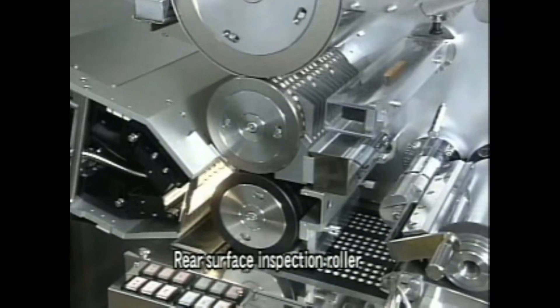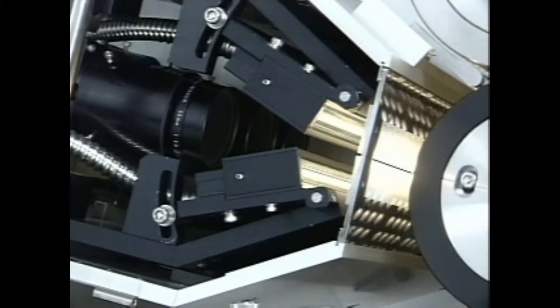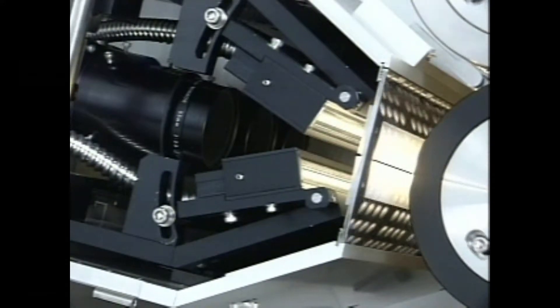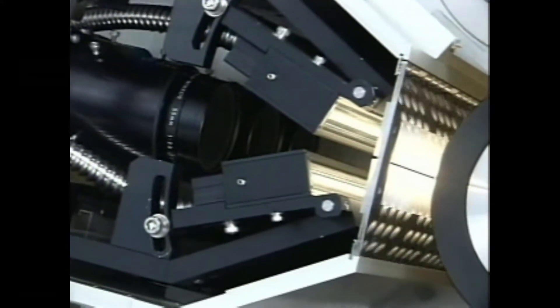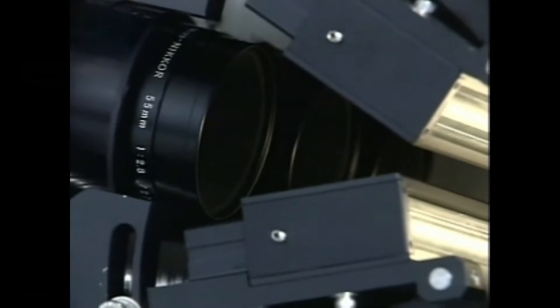The tablets are suctioned onto the rear surface inspection roller, and then the rear surface is checked using the 2048 Elements CCD line sensor camera. Direct viewing with the camera allows us to perform perfect inspection without any influence from prisms.